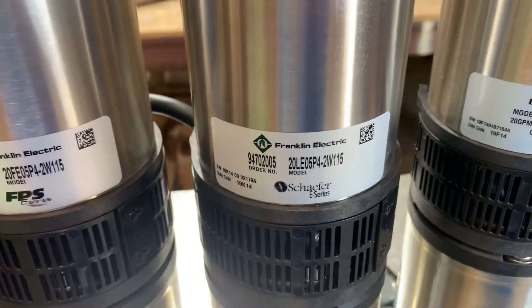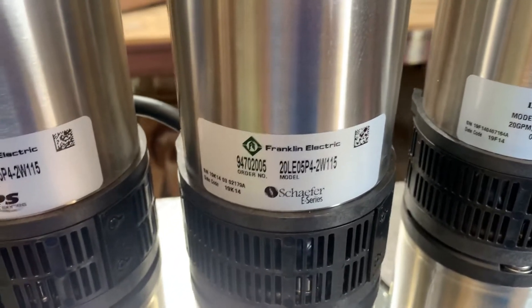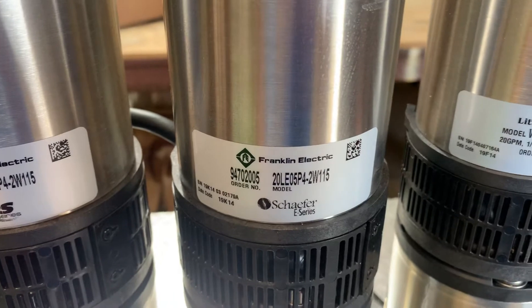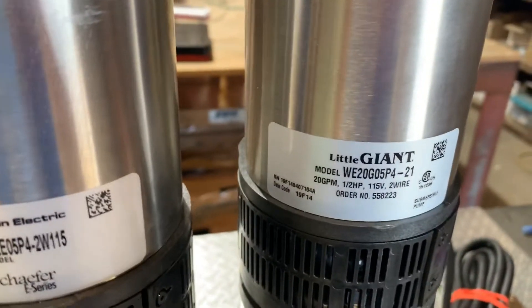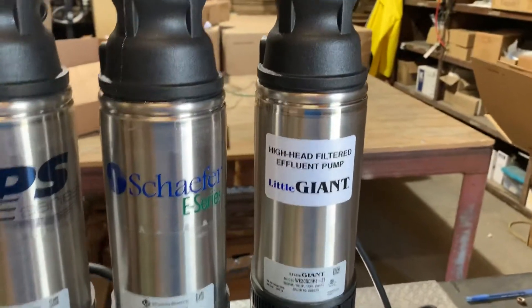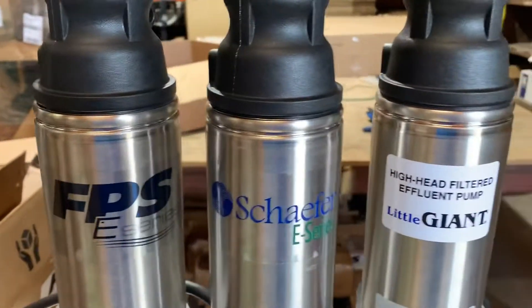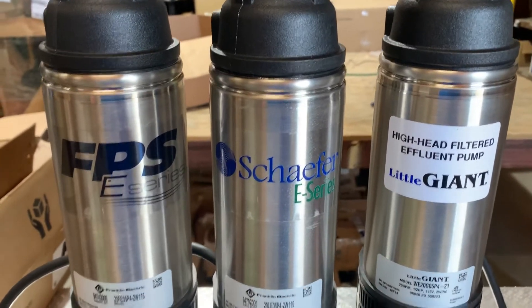'20LE' is the Schaefer designation, and then it's '05P4' — so half horsepower, four stages — same thing. They're all identical. The only difference really is the sticker. Franklin Electric will say the same thing: the difference is the sticker.